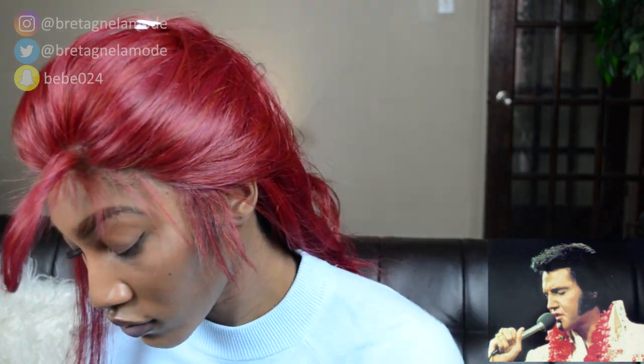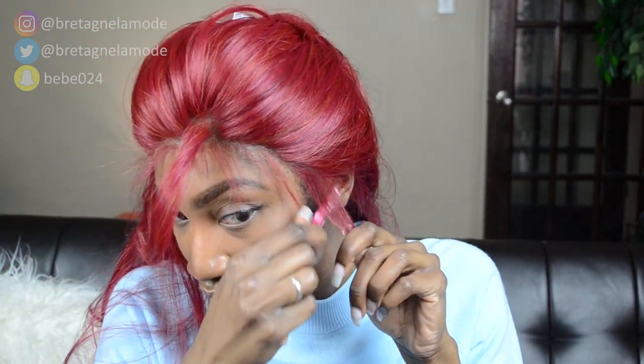Now for these sideburns — this is actually the first time on a wig where I'm creating sideburns. I chose to do them because I have Elvis sideburns, and my natural hair is black, so for this color I didn't want any of my natural hair to show.